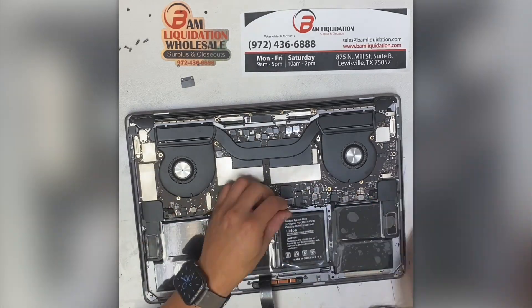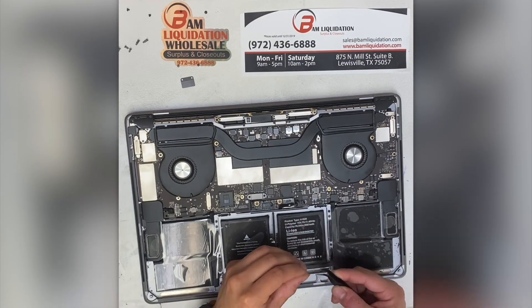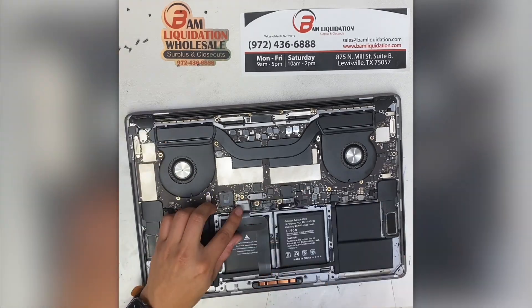Then we return the clips and screws to all the various parts of the MacBook's logic board. Again, for a complete diagram of each screw and clip in the proper order, consult the iFixit tutorial — they have lots of photos and detailed descriptions.